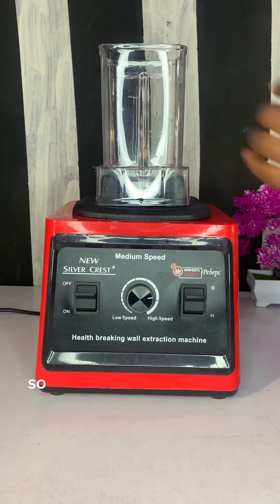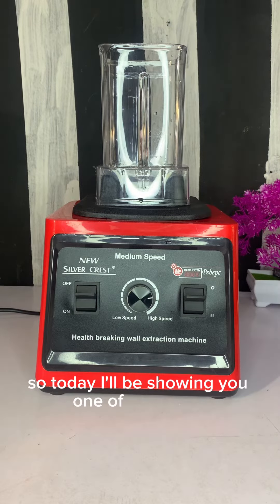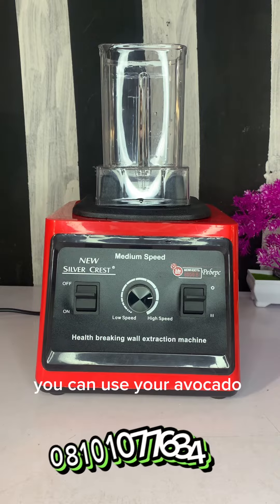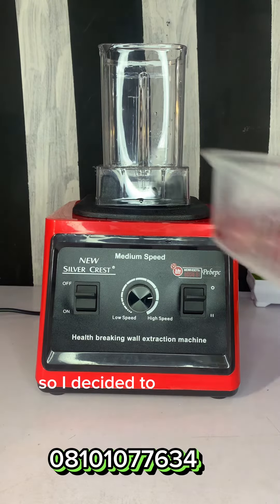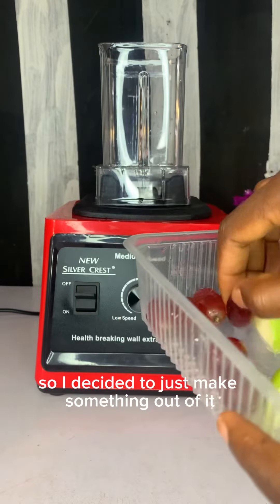Guys, welcome back to my channel! Today I'll be showing you one of the things you can use your avocado for. I'm not a big fan of it, so I decided to just make something out of it.